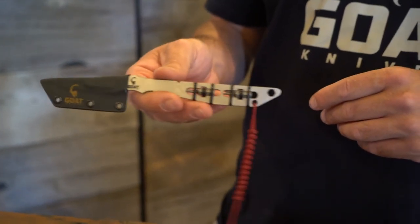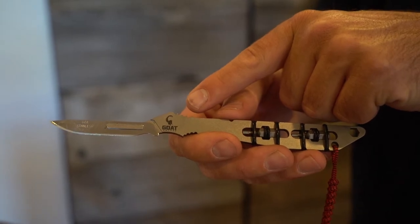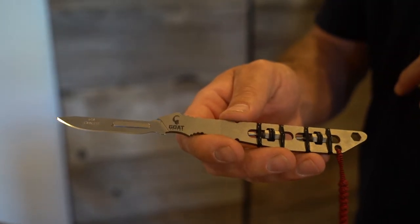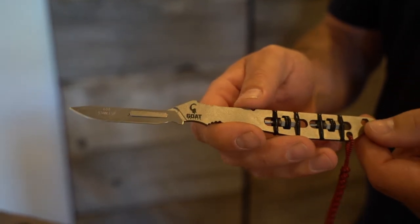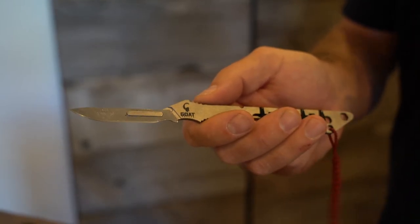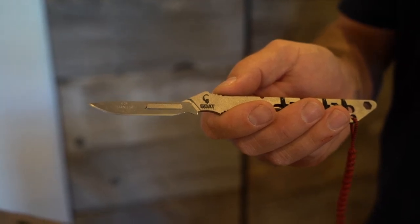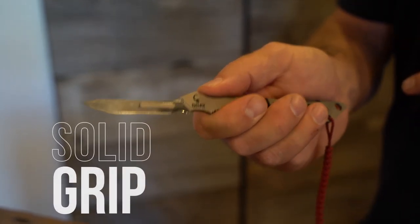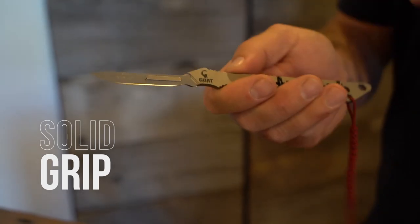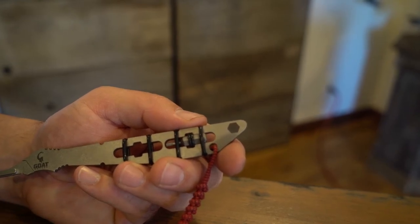I want to point out the jimping notches on the knife. There's one up here for your thumb and one down here for your pointer finger. This jimping is great for reducing weight, and especially if you're in there skinning a bear or something like that and you're covered in bear fat — these really lock your fingers in solid. The jimping notches have a very specific purpose: added grip and reduction in weight.